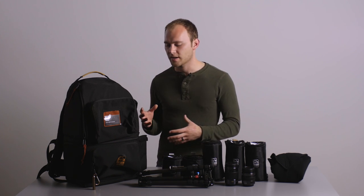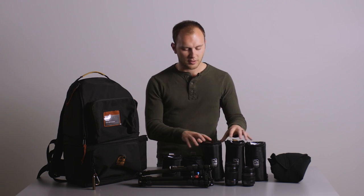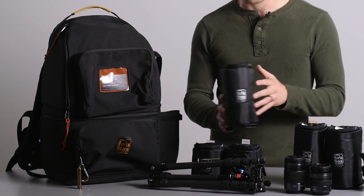When you open the backpack up — there are two main compartments — you'll have all these little cases that look like lens cases, and you can use them for anything, which is cool.